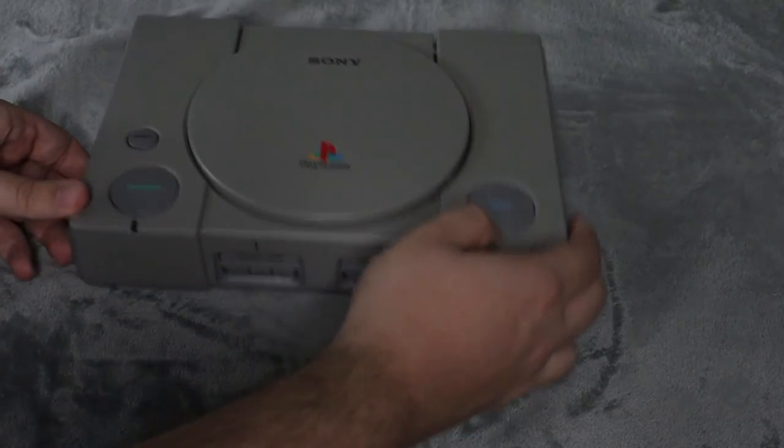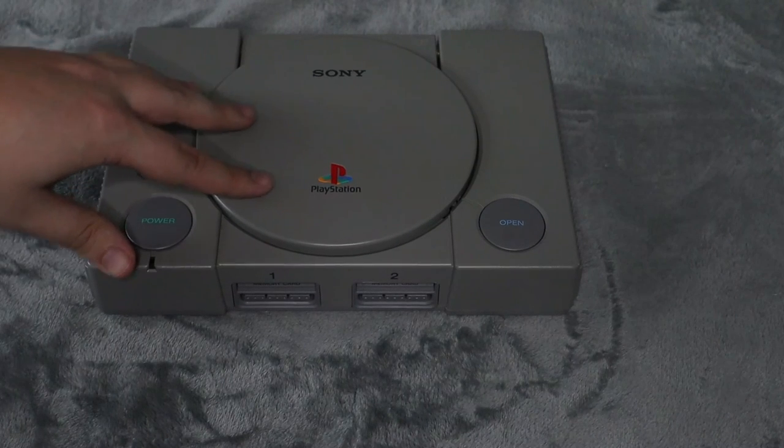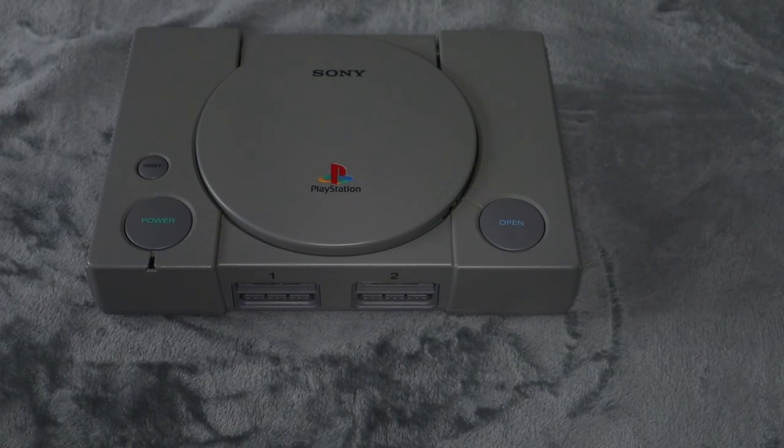That's how you replace the PS1 disc reader, laser, or optical drive — whichever you call it. Hope you guys enjoyed this video and hope this helped you fix your PS1. I'll see you guys in the next video — take care, peace.